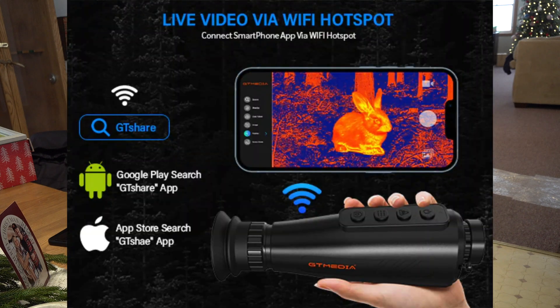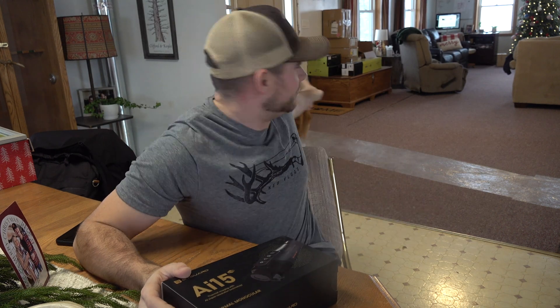This device actually connects to an app that you can download through the App Store. You can view and access all the pictures or videos taken through this thermal right from your iPhone or Android. So let's go ahead and unbox it.